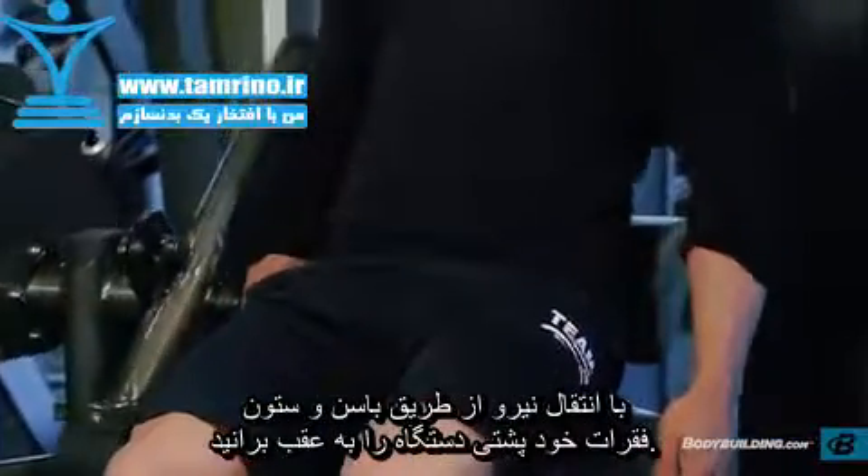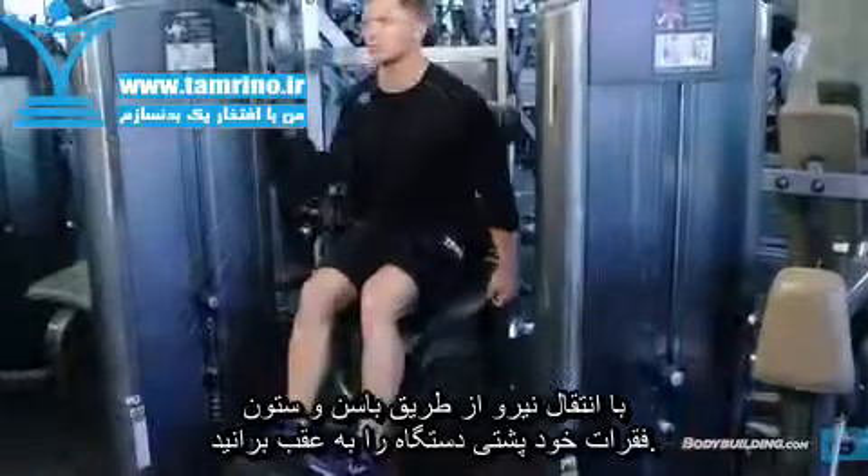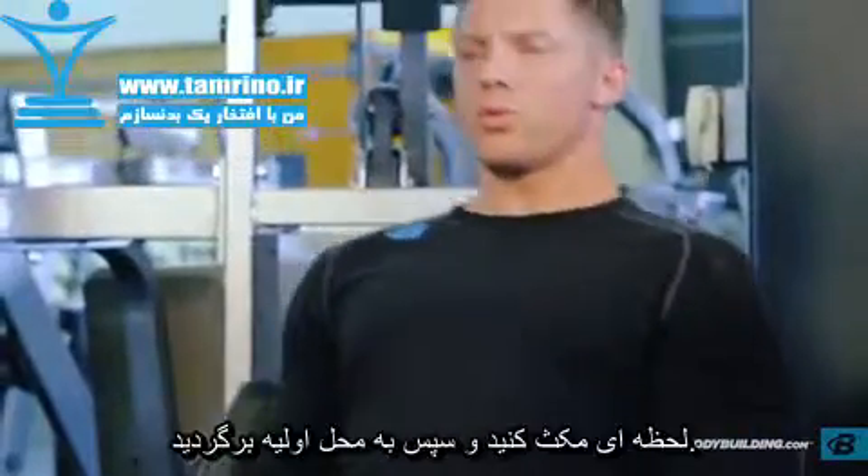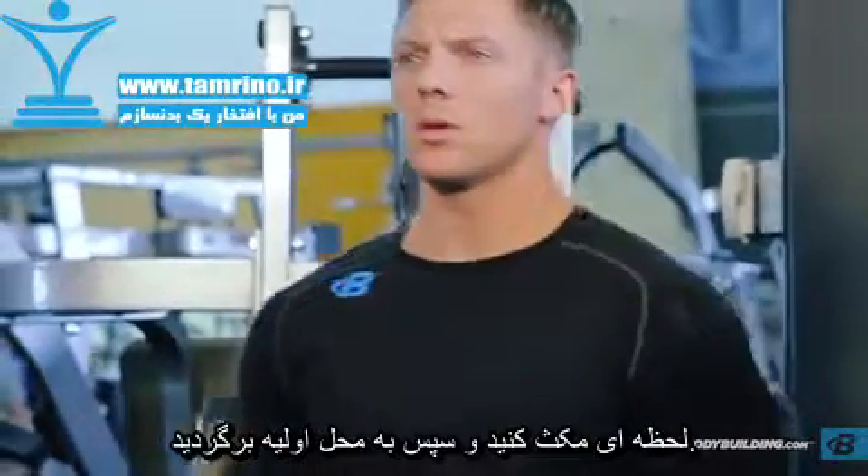Initiate the movement by extending at the hips and lumbar spine to straighten your body, pushing the roller to the rear. At the top of the motion, pause and then return to the starting position.